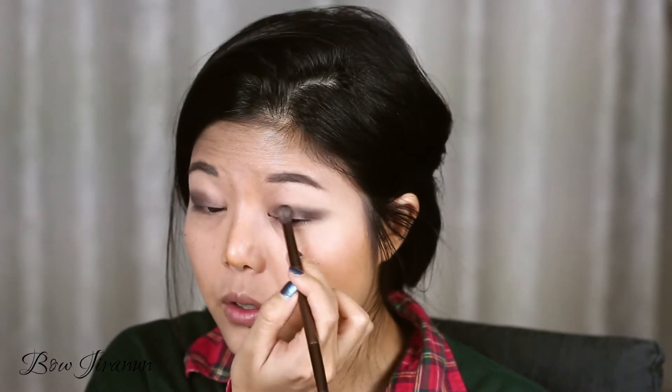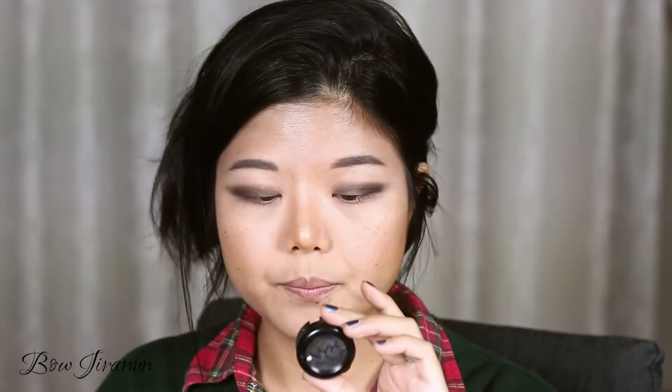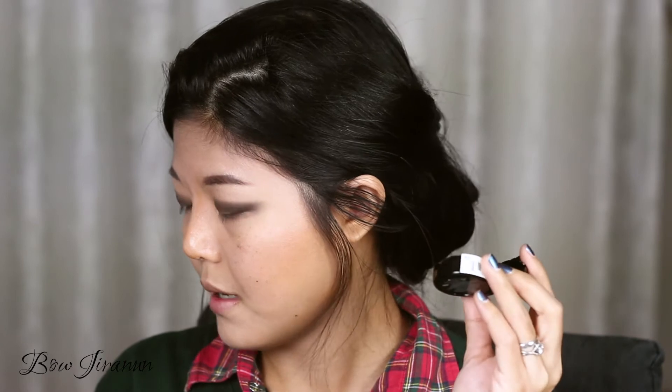I'll try to create a little wing around here. You have to work really fast with this one because it dries so quickly. Next I'm going to set the cream product with eyeshadow — I'm using a black one from NYX, this is Raven. Then take a clean brush — this one is not so clean because I haven't washed my brushes.